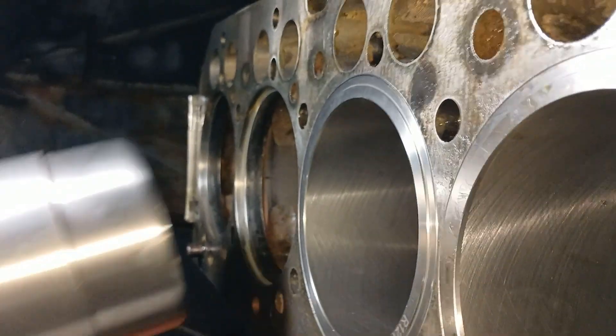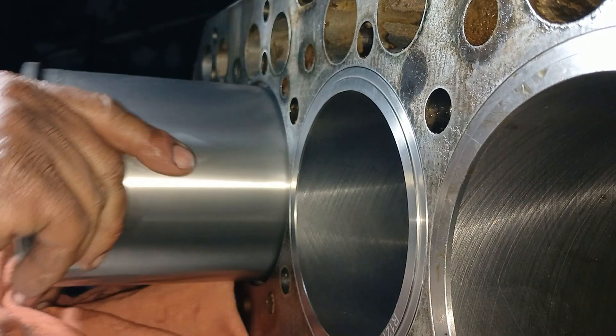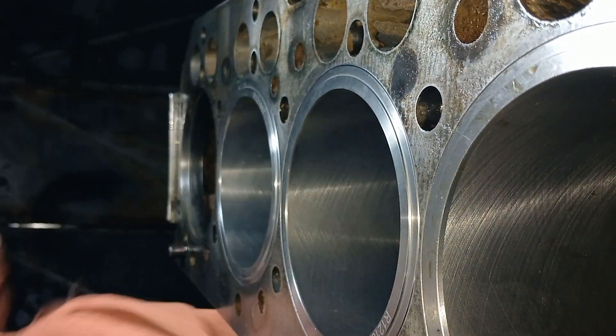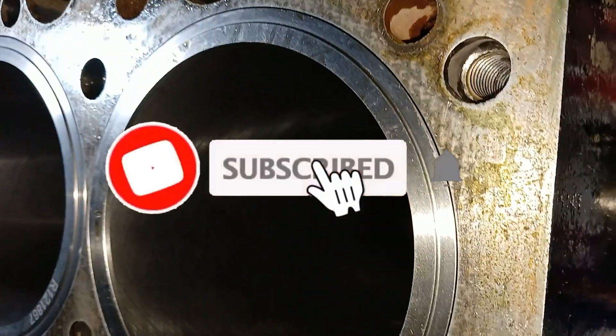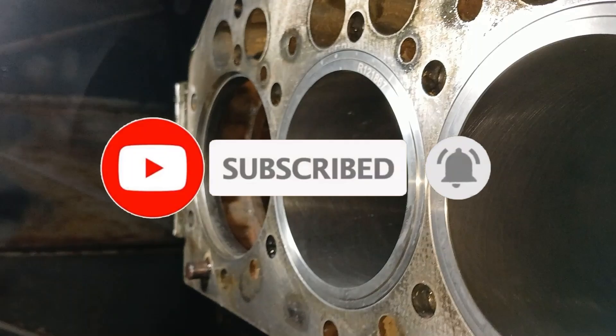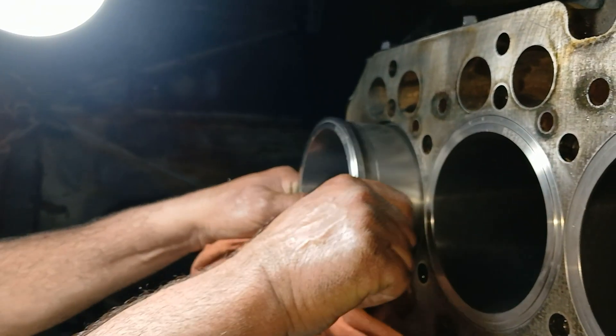Clean the cylinder block properly — remove the old o-rings and rust and scale from the cylinder block before installing the new o-rings. Insert the liners in the cylinder block and check for free rotation. If the cylinder block is cleaned properly, the liners will rotate freely.